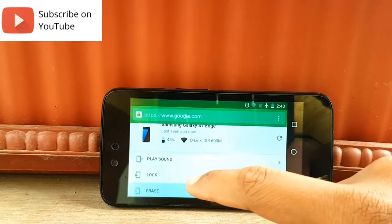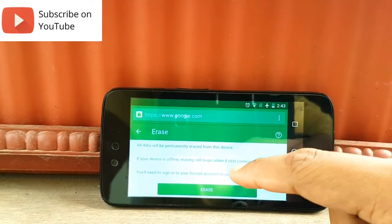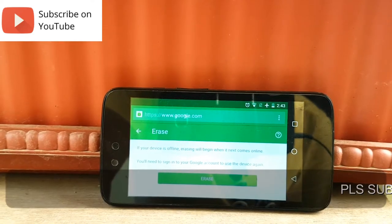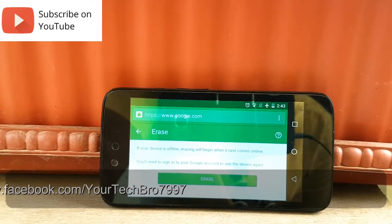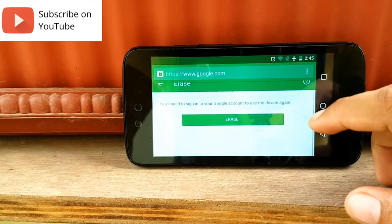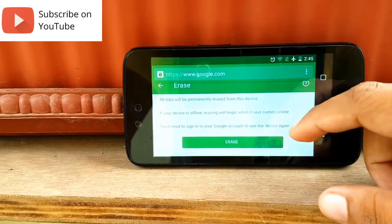You will also have an option called Erase. Clicking on that will permanently erase all the data on the device. This happens when the device comes online, not in offline mode. One satisfactory thing is that if you use this method to erase your data or factory reset, you can restore your lost data from the device itself afterward.